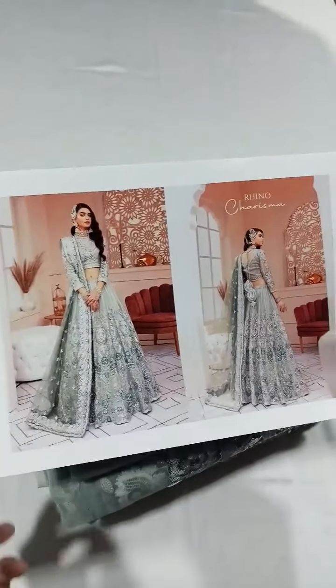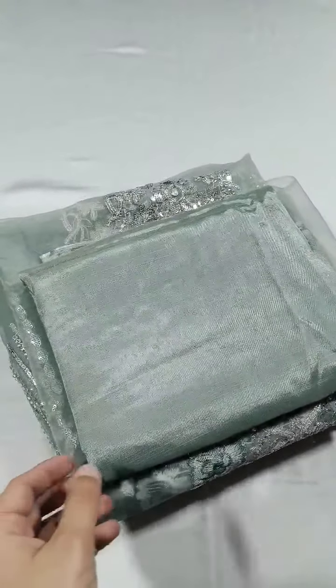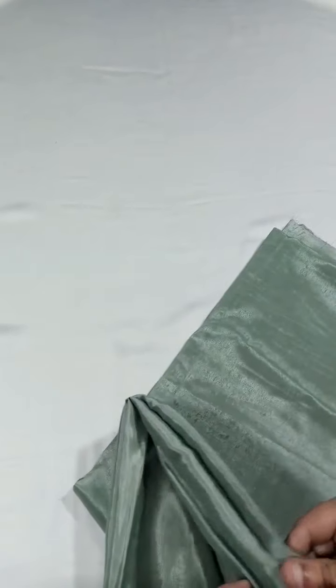This is a beautiful maxi. The color is mint gray, and it is the same color which you have seen in the model picture. This is pure slub fabric.